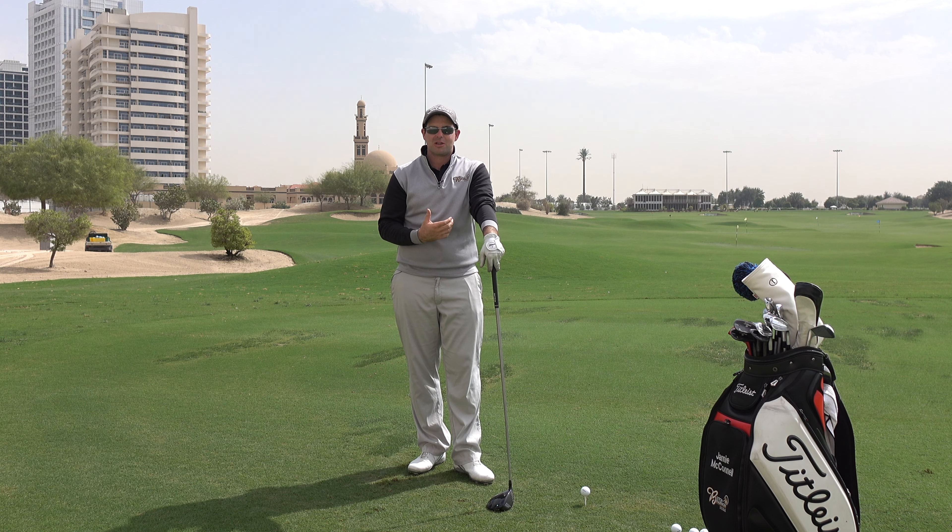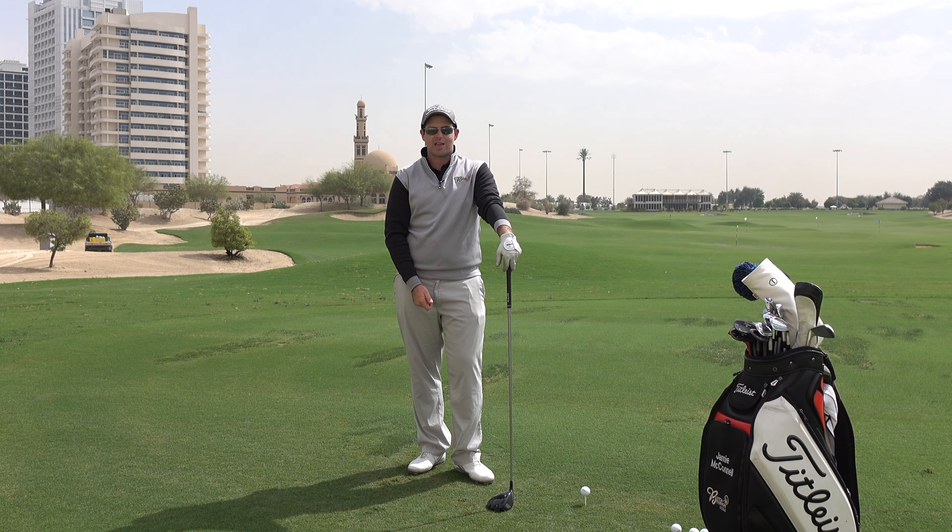From there, you should really feel like you can actually attack the golf ball and feel like you can give it a bit of speed in the downswing, rather than your body trying to almost compensate and find a way of striking the golf ball.